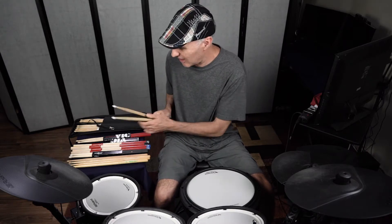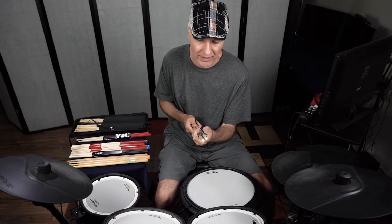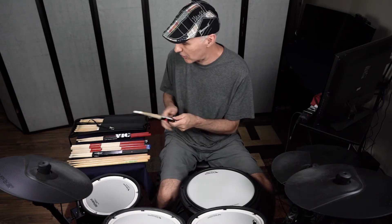I like to kind of warm up with the 5Bs sometimes. It's like a baseball player swinging a weighted bat before he goes up to swing at the regular plate, because it makes the regular bat feel quicker and faster.